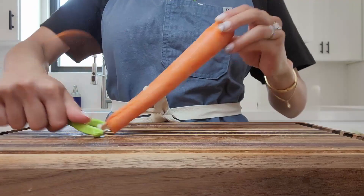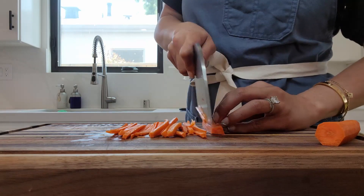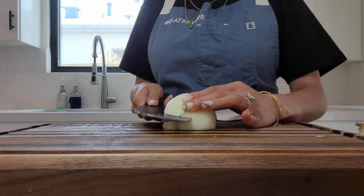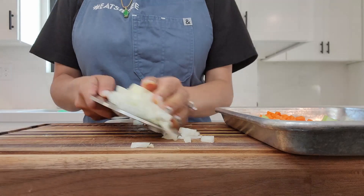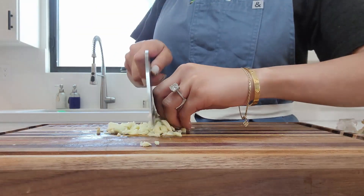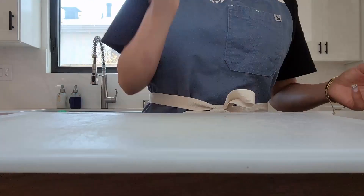I am chopping up some celery, some carrots. Everything is like a small dice with some onions. I'm just chopping away — it's all going to be cooked down. Here I am struggling with some garlic. I love a lot of garlic, so I put about like six, seven of them.